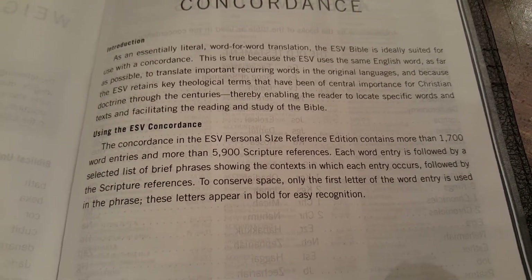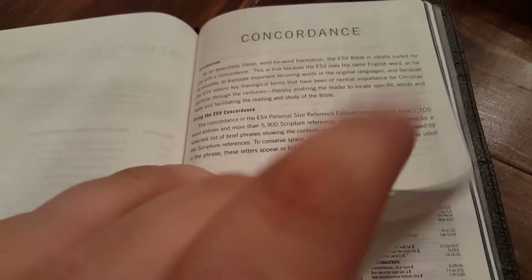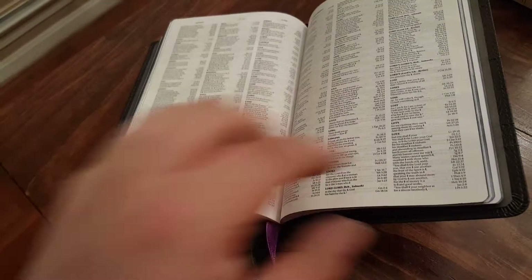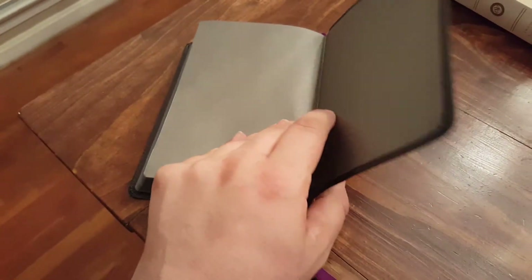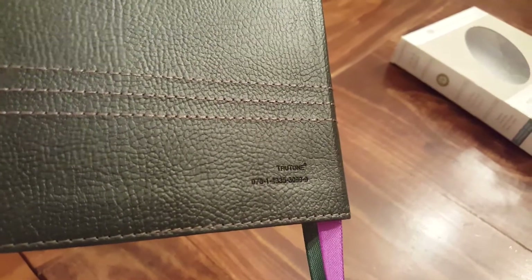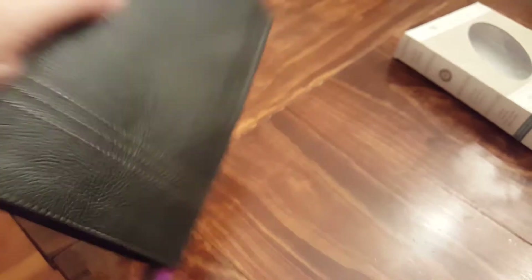The reference and concordance are of the smaller variety, but that's expected for a personal size Bible — you have to sacrifice some content to minimize space. There are weights and measures included. Notably, there are no maps in the PSR. On the back you have the true tone stamp with the ISBN stamped in as well.